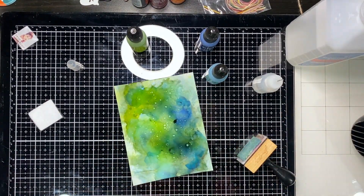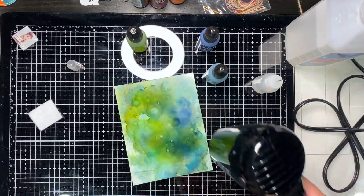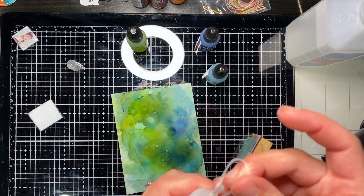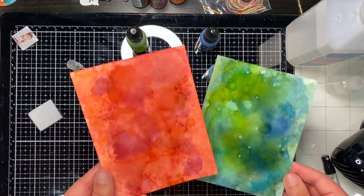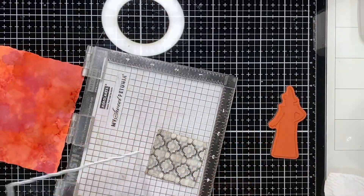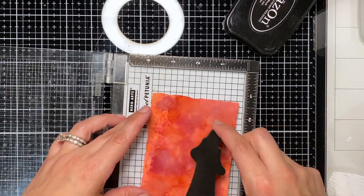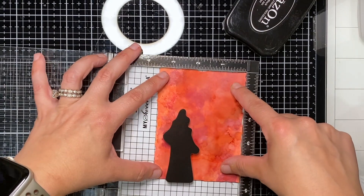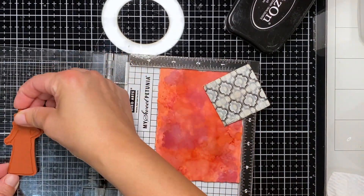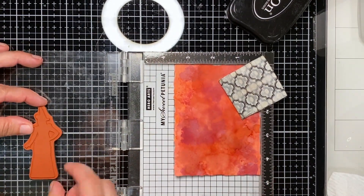If you go too crazy with some colors it can become just brown, but I kind of kept spraying and I'll get into that a little bit later. I die cut these using the deckled and stitched edge rectangle dies that Unity has — I love that they came out with dies as well, because if you can't get enough of their red rubber stamps you're going to love their dies too.